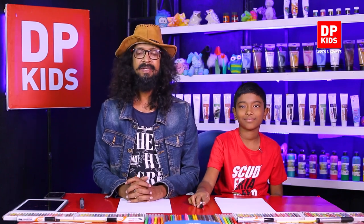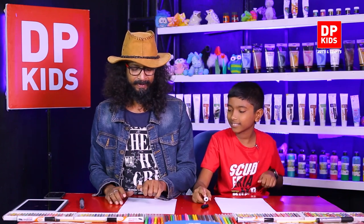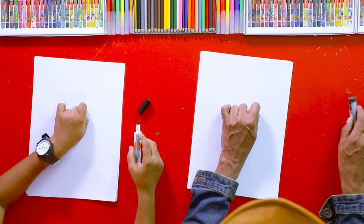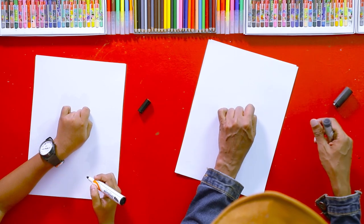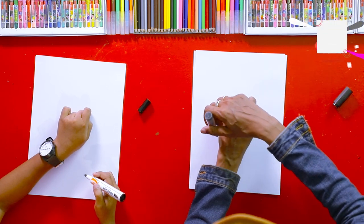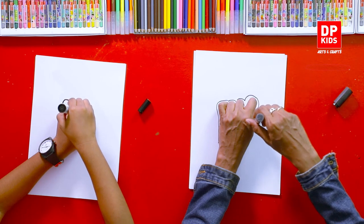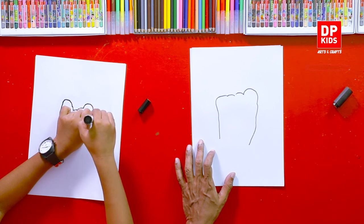Today we are going to start. Can you keep your fist like this? Now we are going to remove the clip and put your two fingers like this — very good. Now we are going to do the outline of the shape like this. See my two fingers, especially the corner fingers.